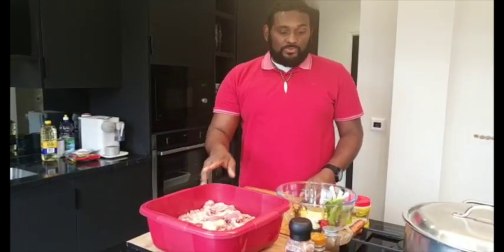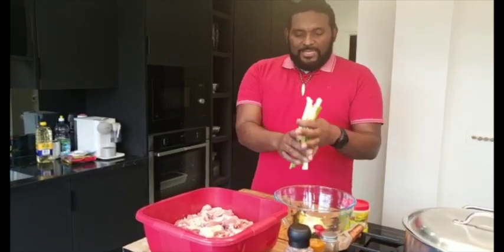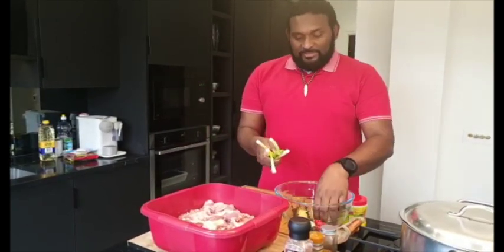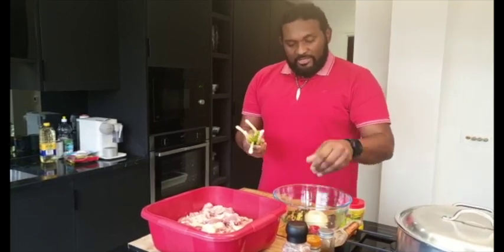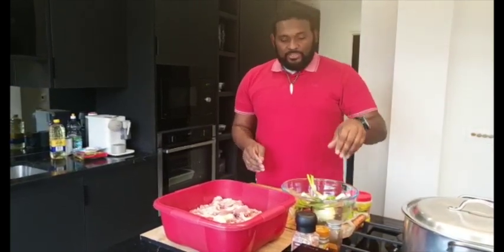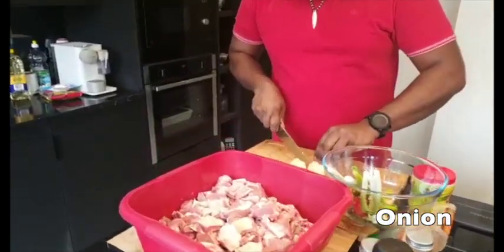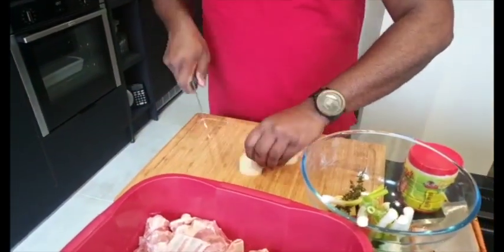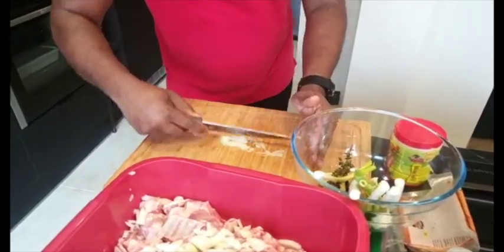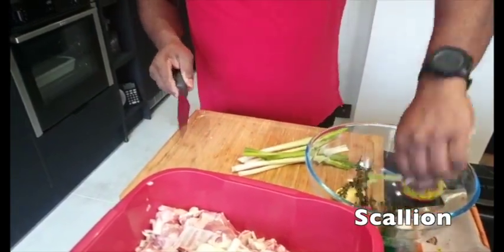Make sure your goat meat is washed with lemon and vinegar. Don't forget to like, share, and subscribe. So here are the ingredients I've been using to season my curry goat: scallion, onion, thyme, ginger, garlic, scotch bonnet pepper — and the list goes on. I'll show you the spices I've used. So onion — chop it up — and you're going to throw everything into the bowl. Authentic Jamaican-style curry goat, this is how we do it.